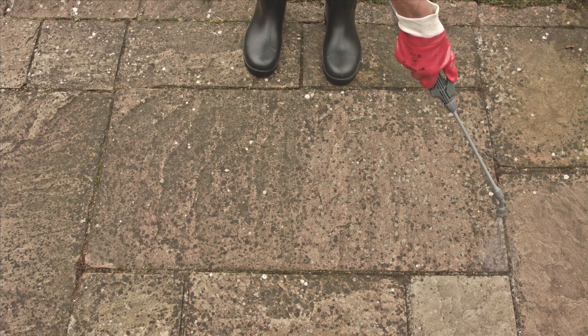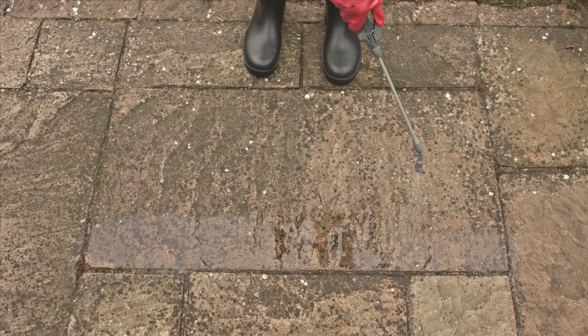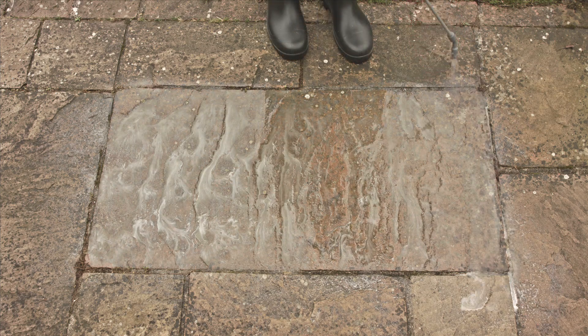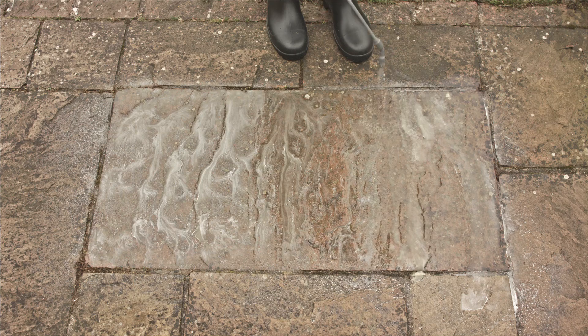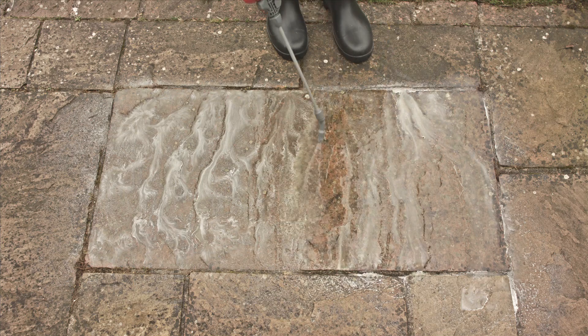Looking down on the slab, start from the top left hand corner and spray from left to right, left to right, until the slab is covered. Immediately, on the same slab, over what you have already applied, spray from top to bottom, top to bottom, until you have covered the slab again.